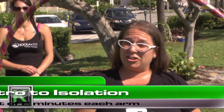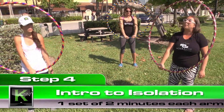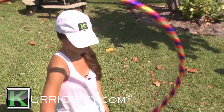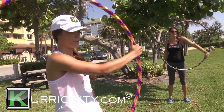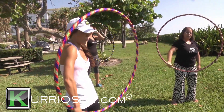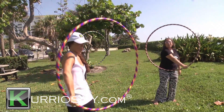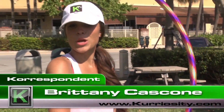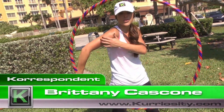Exercise four is an introduction to something that we call an isolation. You're going to strongly hold your hula hoop at the bottom, bring your hand in a slow, fluid motion up to nine o'clock, and then back down to six o'clock, and again smoothly over in the opposite direction to three o'clock. You want the hoop to stay hanging in the air almost as if by magic — gripping it very strongly. I'm really feeling it in my triceps when I go up to three o'clock.